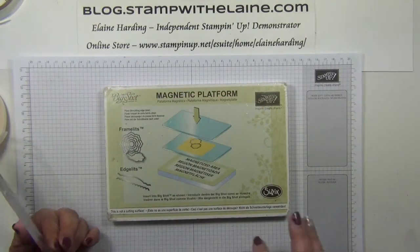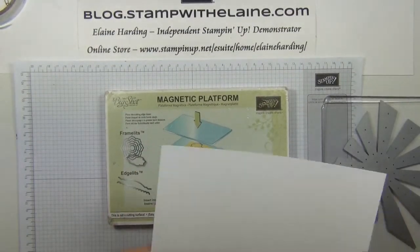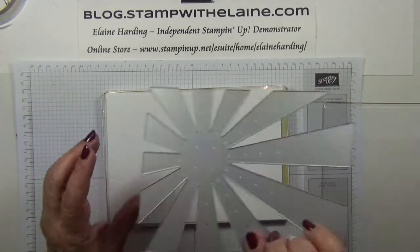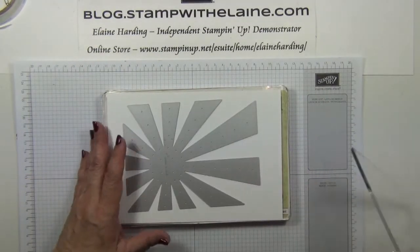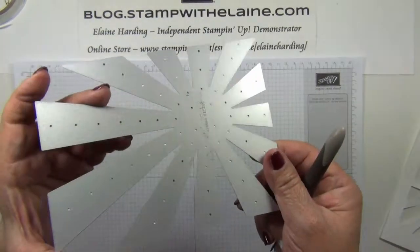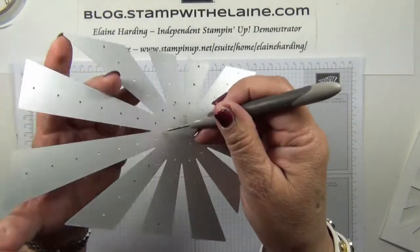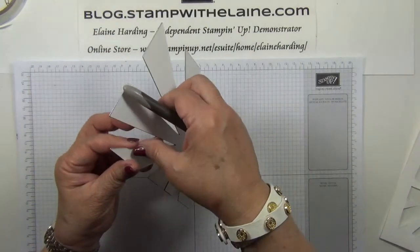Now we're ready to cut our sunburst. You need your magnetic platform, your base cutting plate, cardstock, the sunburst die with the cutting edge face down, top cutting plate, and you're ready to run it through the Big Shot. There are little holes in the die itself where you can put a piercing tool and it will release the cardstock.